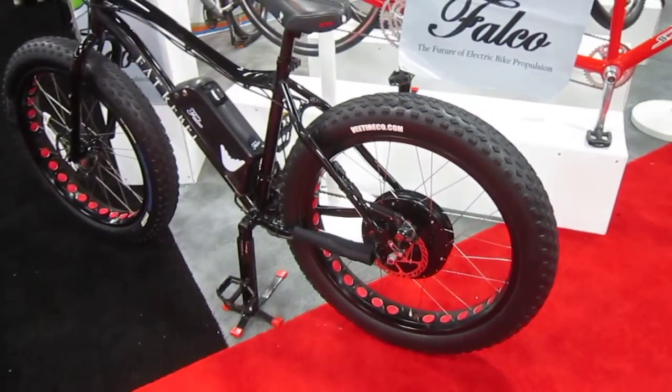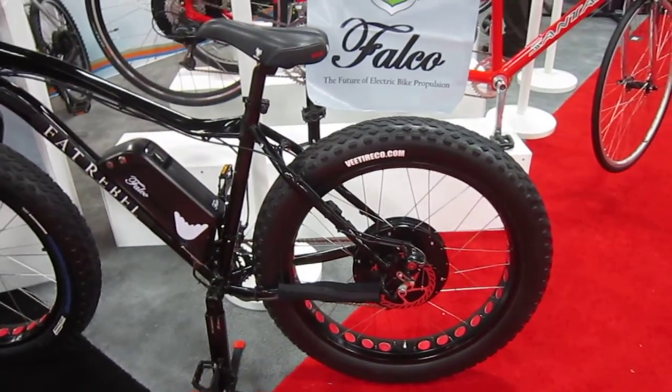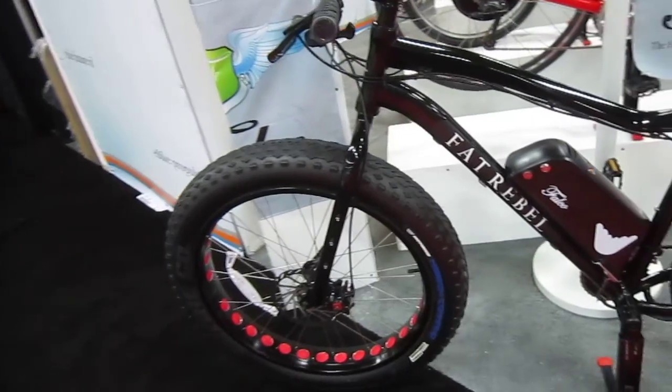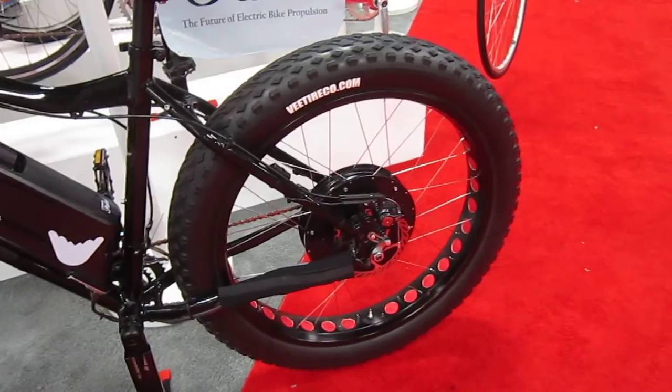I'm still here at Interbike 2015 and now we're in the Falco E-Systems booth. I did spend some time with the Falco this year and posted several videos. I never did do the full write-up, but they were going to send me the updated system. I wanted to make sure I had the best stuff they offer.